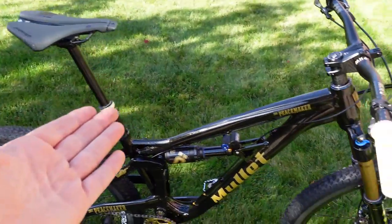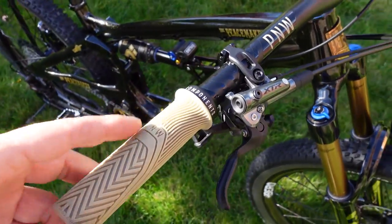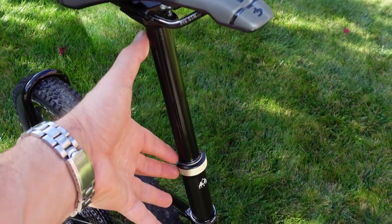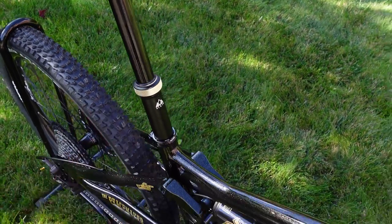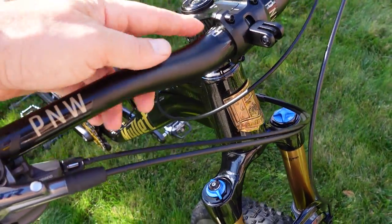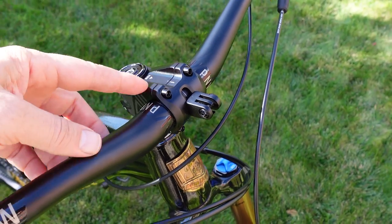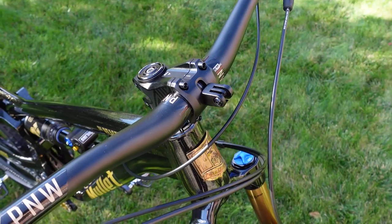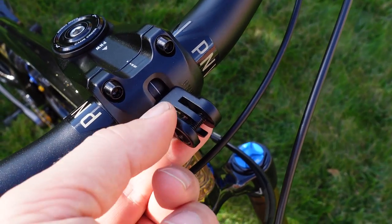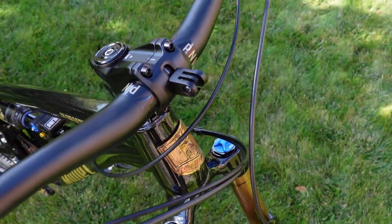What you're looking at here is a cockpit made out of PNW components. You have the Loam grips and the PNW Loam 170mm dropper post, which I reviewed on my site not too long ago. You're looking at 35mm bars that use a 50mm stem — both called the Ranger version 3. What's special about the stem is the accessories mount that allows you to install a GoPro right here in front of your bike.